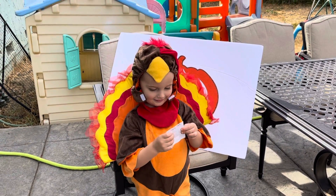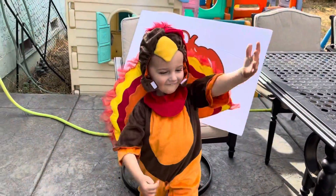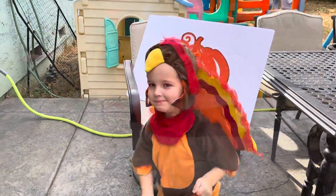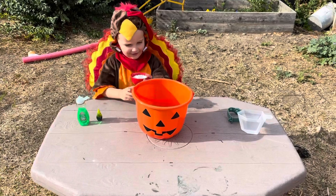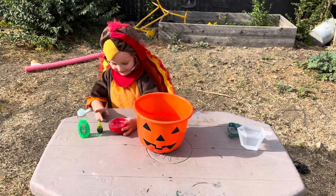Paint? What does it say? Pumpkin's volcano! You have to lift it up and pour it in here. What is that? Baking soda.